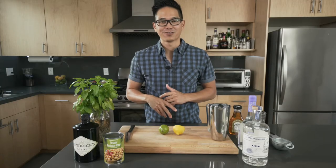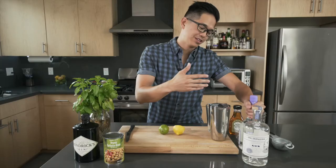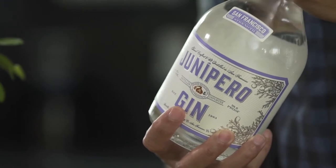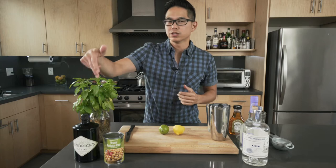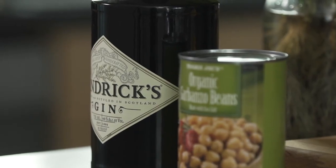For the gin, you can use any gin that tickles your fancy. What I love is the St. George's gin, and also — this is dear to my heart — the Ginevra gin. This is a San Francisco based brewing company and it's super floral. You can also use Hendrix, which is a really popular gin. It's got some cucumber notes in it and it's really crisp and refreshing.